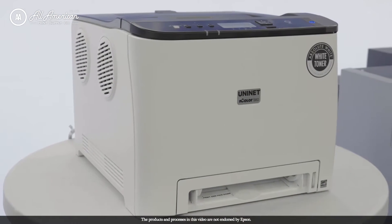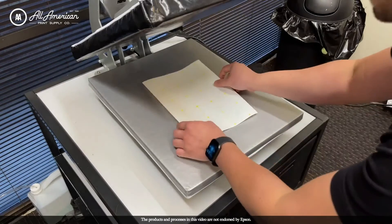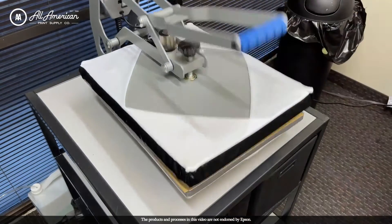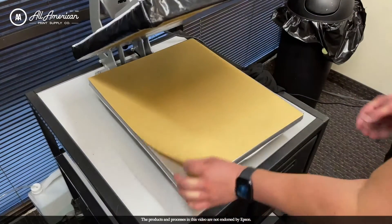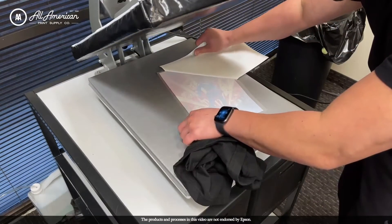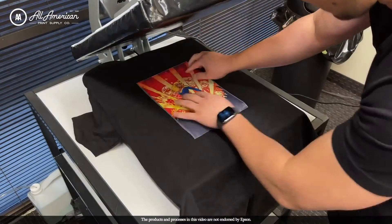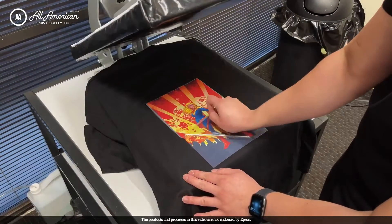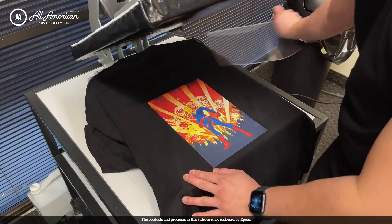Let's take a look at the white toner laser printer process. This is what's known as the A to B transfer, where we print our image onto an A sheet and then apply the adhesive or B sheet. Once the two are married together, we peel them apart, and the adhesive will only bond to the printed image, allowing a weedless, no-cut application. Once we've bonded the adhesive to the A sheet, we can apply it onto a wide variety of fabrics.